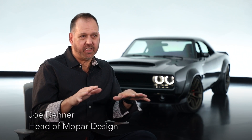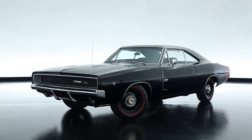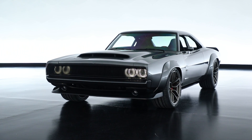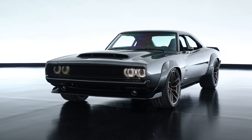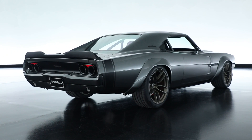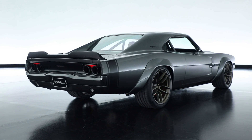For 2018's SEMA Show, we were able to come up with a concept for Mopar that is based off of a 1968 Dodge Charger, which we've affectionately called the Supercharger. It's a wide-body version of that original car, and it just happens that 2018 is the 50th anniversary of that car, so it's pretty special.